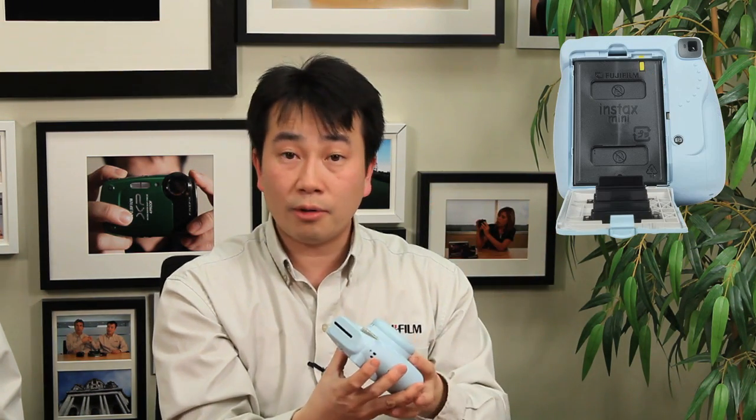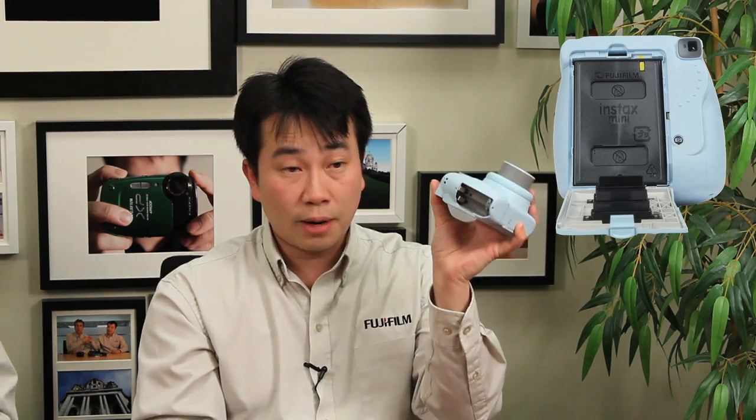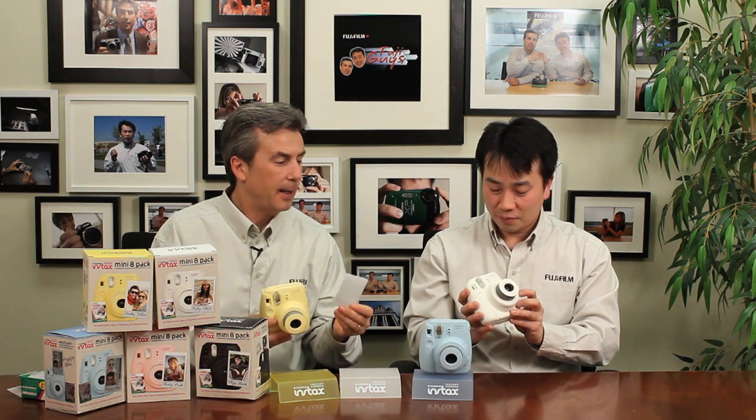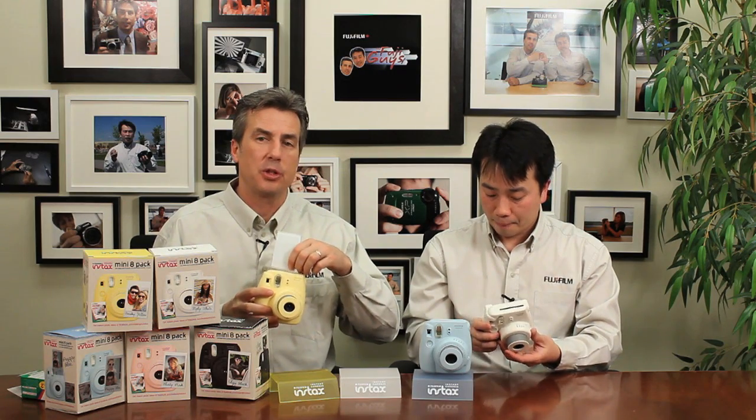When you turn the camera on, it's going to reset the counter, and you'll want to put in AA batteries to do that. This one already has batteries and film in it. When you shoot the first frame, what comes out is what's known as a dark slide — that's basically to protect the rest of the film from light when you open the package.